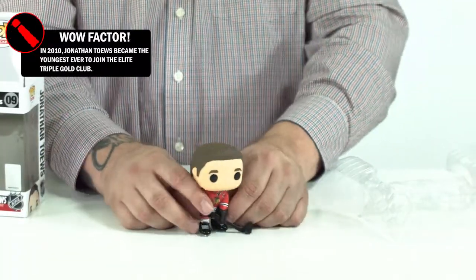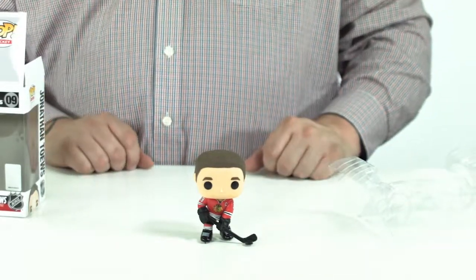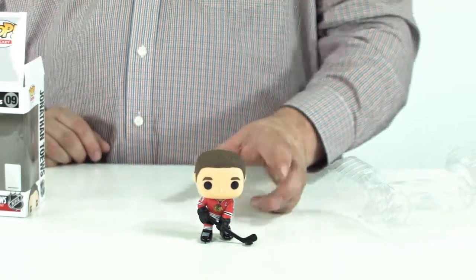And now coming on the ice, Jonathan Taves. There you have it. That's the team captain right there, Chicago Blackhawks. Let's open up that other one.